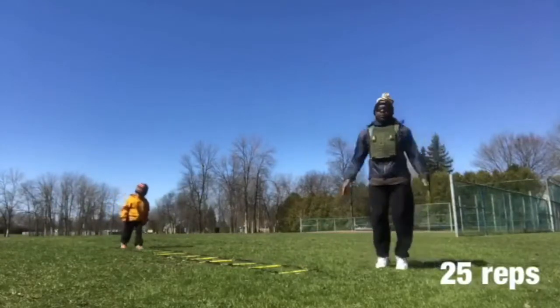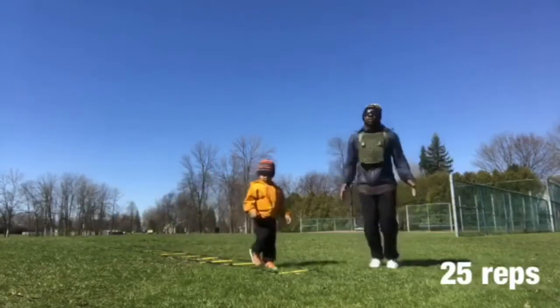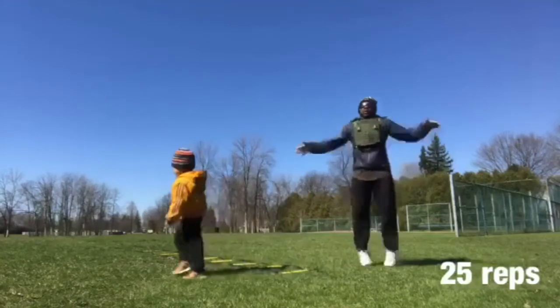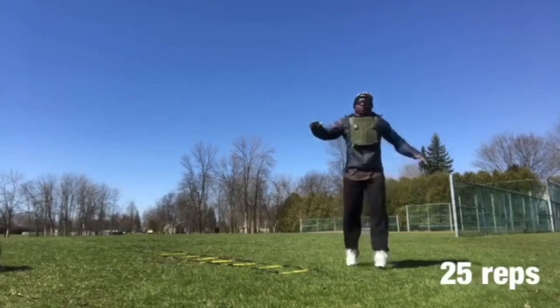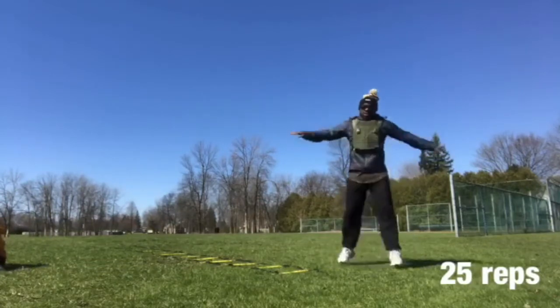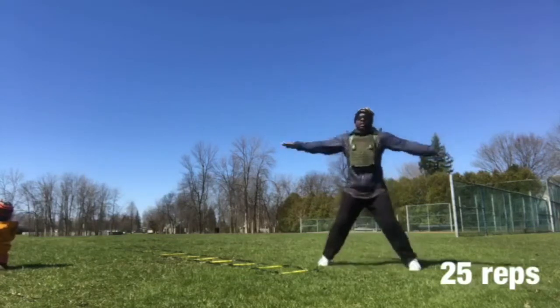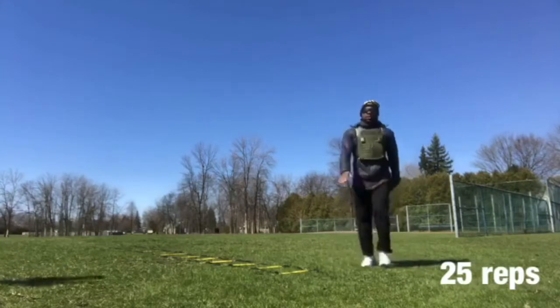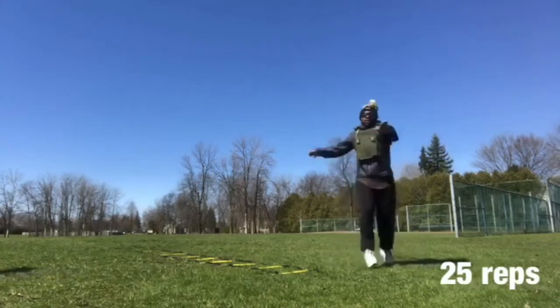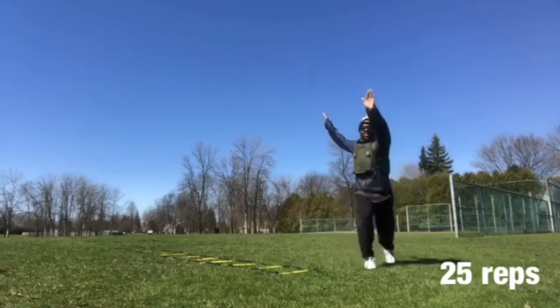Then I go more dynamic with a classic one: the jumping jack. I make sure to touch my hands on top of my head each rep — 25 times. I got three jumping jacks that I love to do. The second one is the star cross — I cross my leg in front and the opposite hand in front of me, 25 times. And then there's the third one, the invert one — it's a jumping jack, but I lift my arm and my opposite leg in front of me.